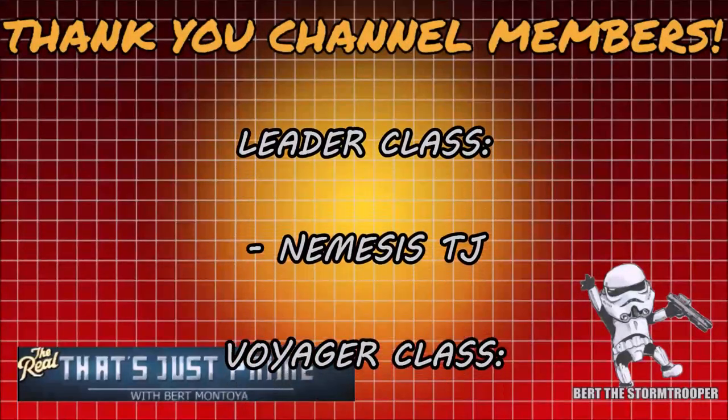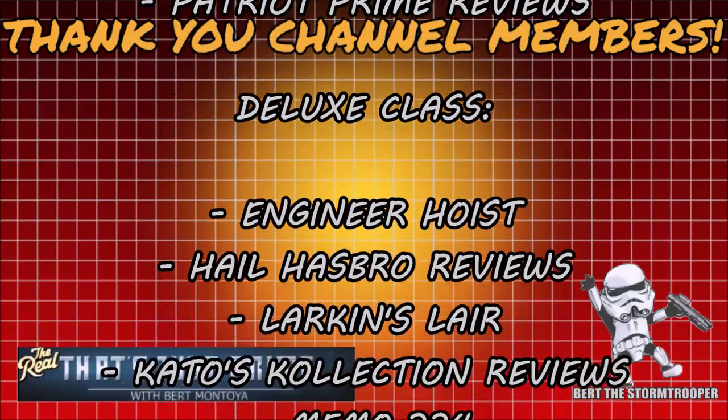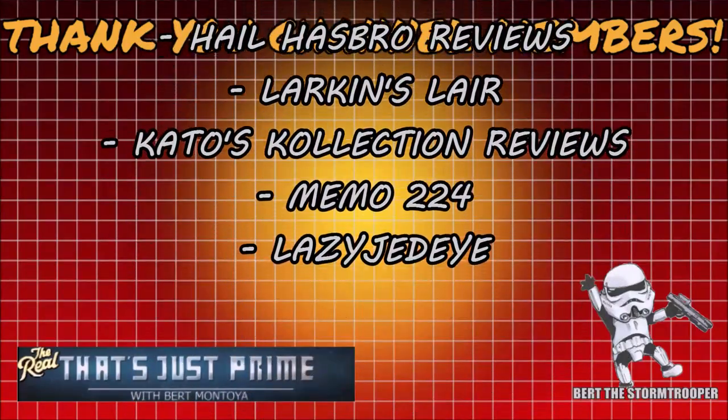I'd like to take a moment to thank my channel members for your continued support. Thank you! And consider joining today for added perks and exclusive content.